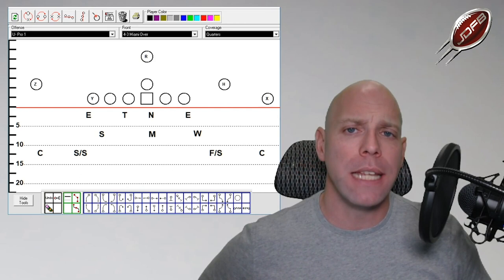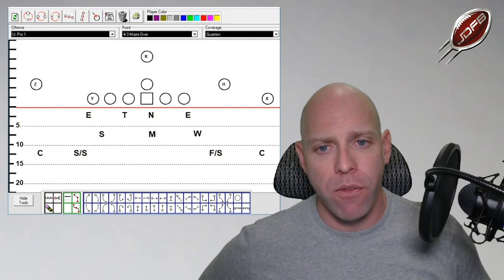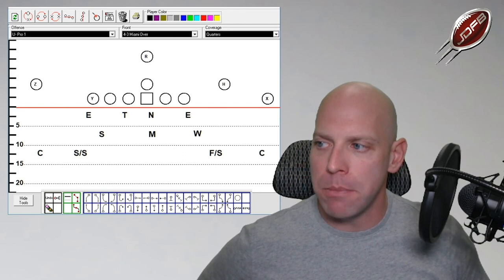The Mike backer is in a strong 10. One of the keys as we talk underneath coverage in the 4-3 — the quarters coverage — I have always wanted the Mike backer to have the absolute simplest job ever in coverage. I've told him a thousand times: you are a run stopper.